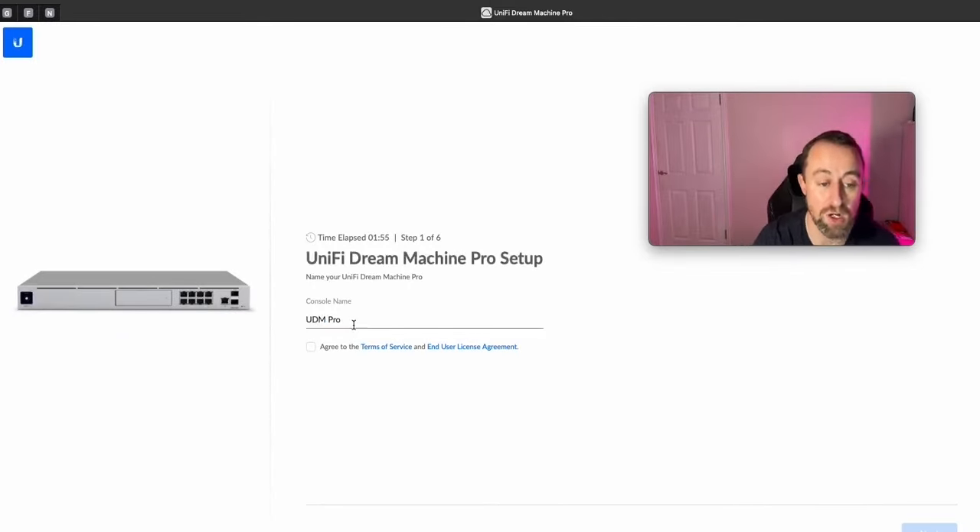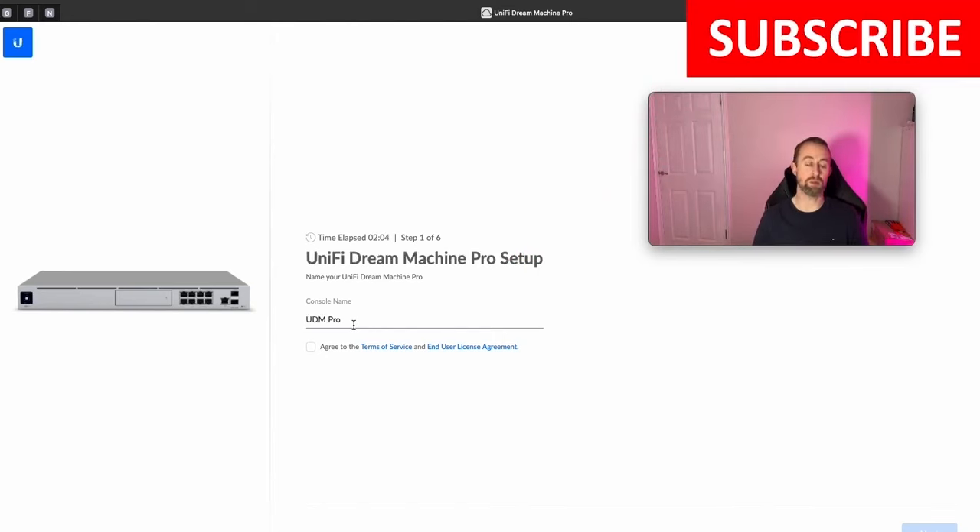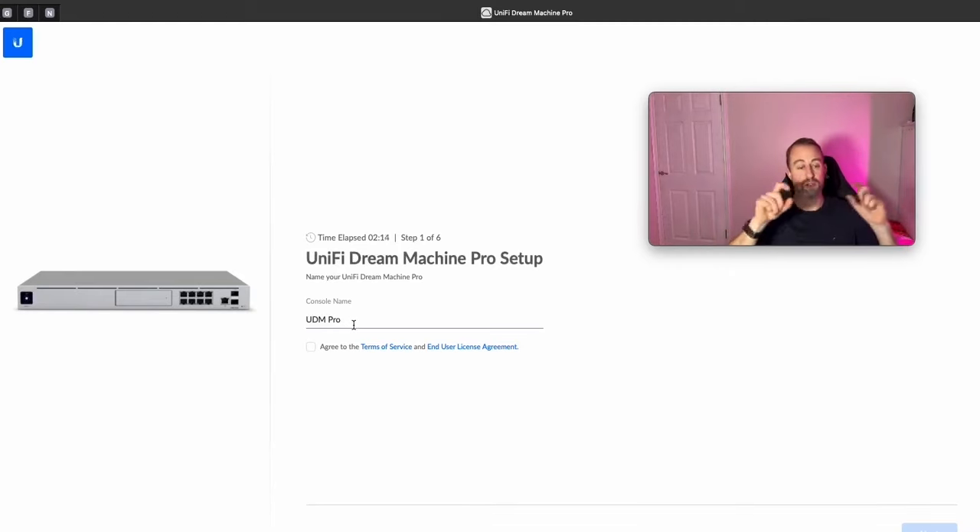Next, it's going to ask you to give it a console name — this is what shows as the name of the Dream Machine when you see all your devices listed. I always give it a unique name tied to the client, because I manage many of them and need to know which is which. You can put whatever you want here — I'm just going to put 'YouTube' for now.